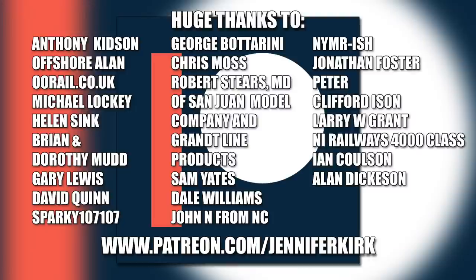I'd like to send out a huge thanks to everybody who supports me on Patreon, and an extra special huge thanks goes out to all of my wonderful supporters — without you guys I couldn't do this.